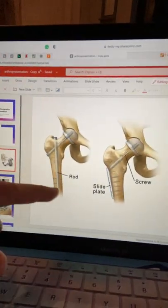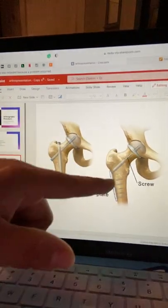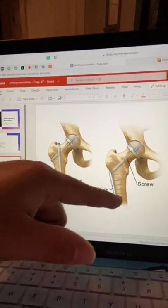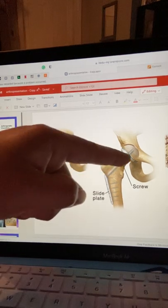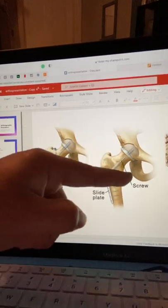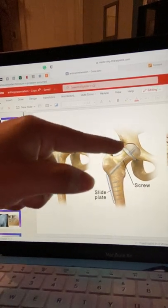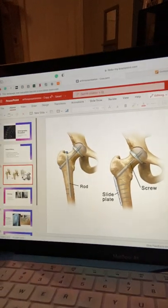This right here is what the rod looks like, and that right there would be the screw part. There are also plates with screws that go into the side if needed. What we're looking at here — this is the femur, that's the greater trochanter, that's the lesser one. This is the head, and the acetabulum is what it's fitting into. That's what it looked like for our patient as well when he had surgery in 2002.